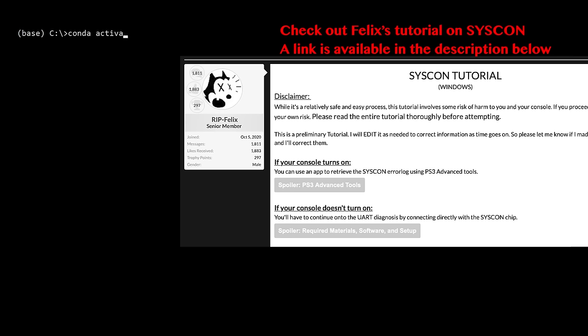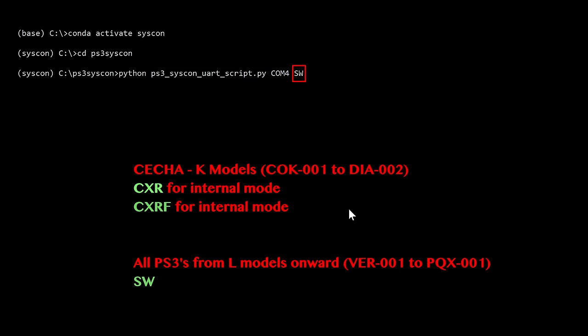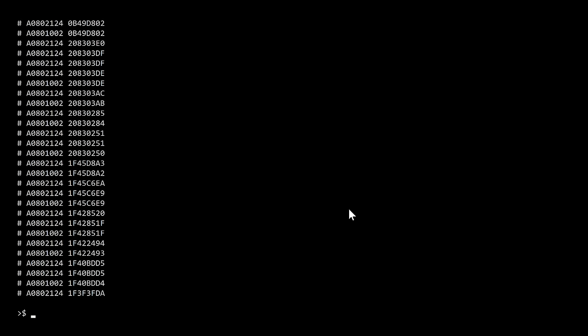Next, we will use a computer to send commands to our PS3 to extract the syscon error. I have all the Python dependencies installed inside my Python virtual environment called syscon. Then go inside the folder containing the Python script for extracting the syscon errors. To authenticate and communicate with the PS3, run this command. Since my motherboard version is VER0001, the SW command is used. However, different commands are used for different motherboard types, so always check the motherboard model and pick the right command.